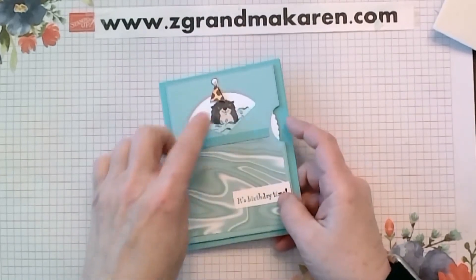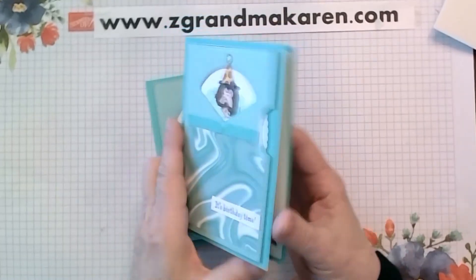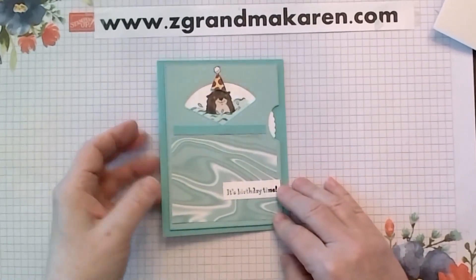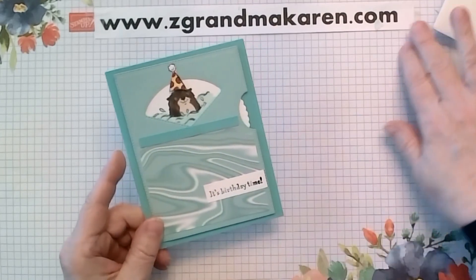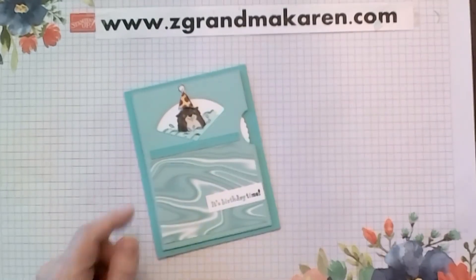The inside has the otter or the hat, whichever you prefer — this one has the hat. It's not as difficult as it first appeared. I hope you can make one and have a great day. Thanks for watching.